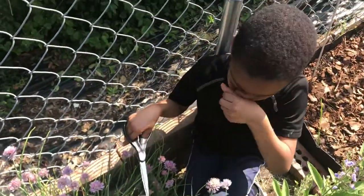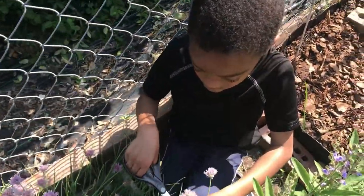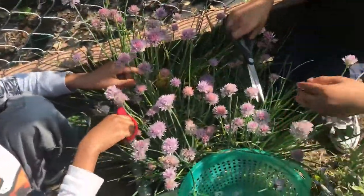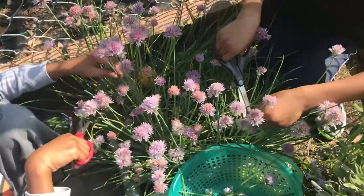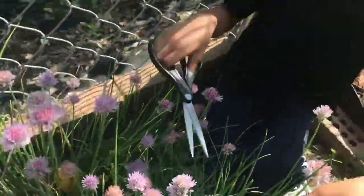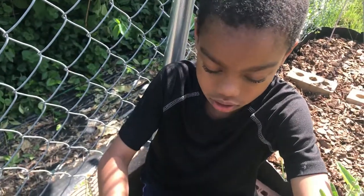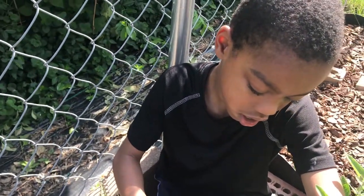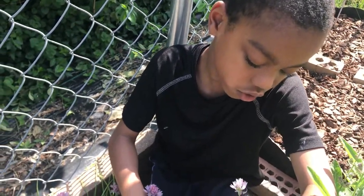Alright, so this is Gardener Chacol here and I'm out here with Gardener Jerry and Gardener James and we are outside with our chives. If you notice here we have some lovely chive blossoms. Do you remember, Gardener Jerry, what we're going to do with these chive blossoms? We're going to make it into a...